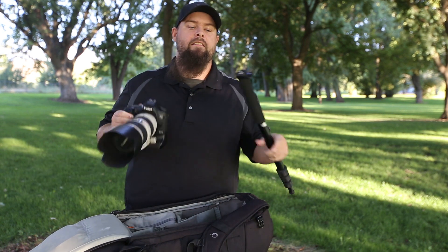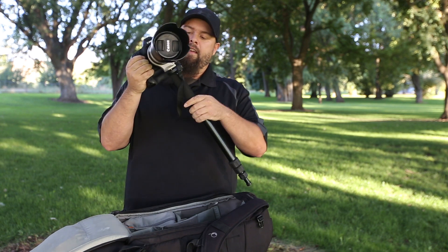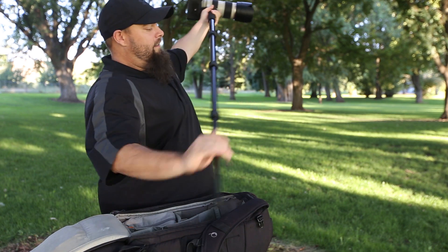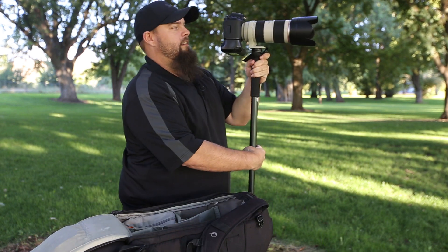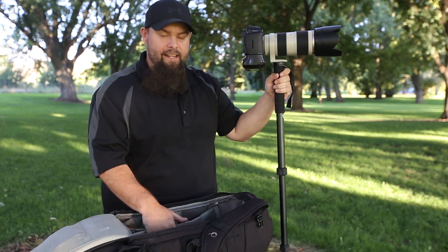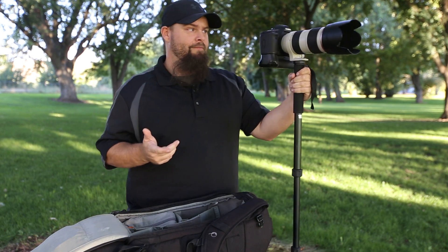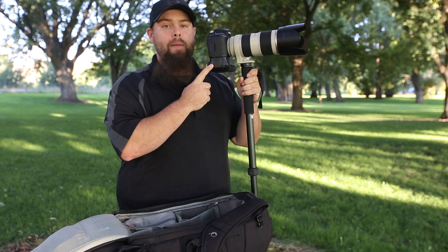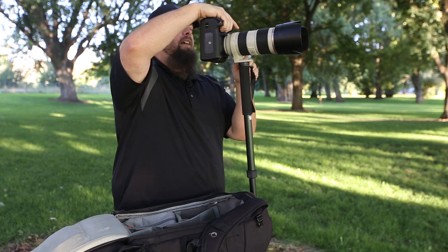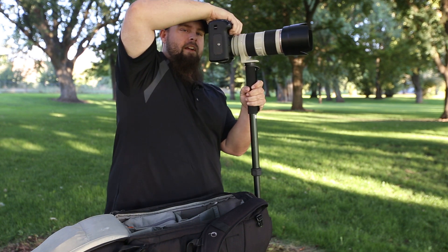I'm going to be mounting my camera on my monopod. I can get it set up, get it the right height, and rest it so that if I need to grab my other camera I can, and my arms don't get tired from shooting the entire game. Also, I'm using my battery grip, which I don't always use. The battery grip is super nice in this situation because you can go to vertical orientation and your controls are right here rather than having to move your arm all crazy.